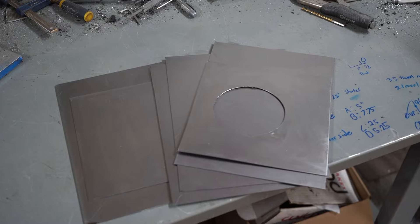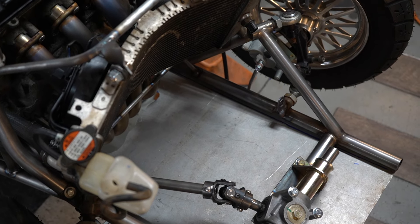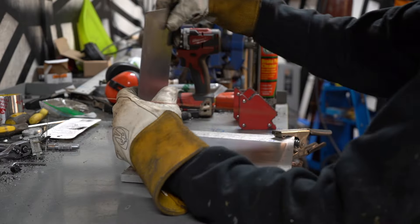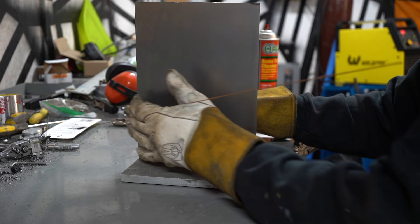Finding a fuel tank that will rest nicely in the front of the mower — between the radiator, the steering rack, and the bodywork, and probably everything else in the garage — while also allowing for the factory fuel pump to sit inside is a bit difficult. So all this is to say, I made my own.